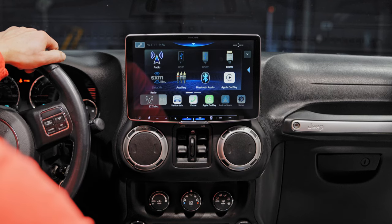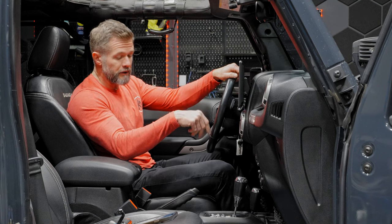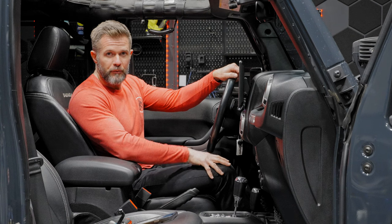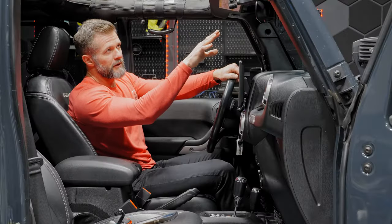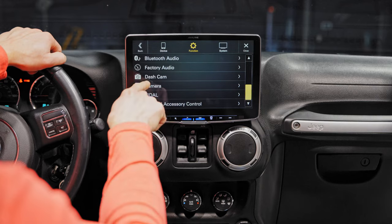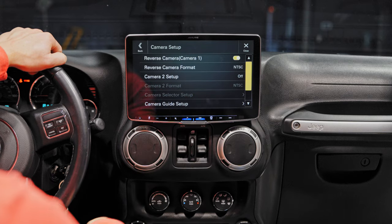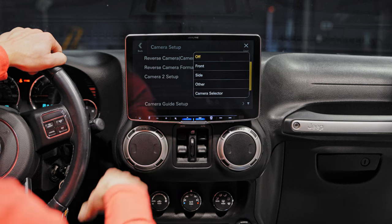Engage the parking brake and push Setup. If engaging the parking brake doesn't trigger settings, go into the FM function, engage the parking brake twice and settings will pop up — this indicates a software update is needed. Go to Function, then Dash Camera. Camera one is automatically set to reverse camera by default. Turn that on. Camera two gives options: front, side, other, or camera selector. Since we have a front camera installed, select front.